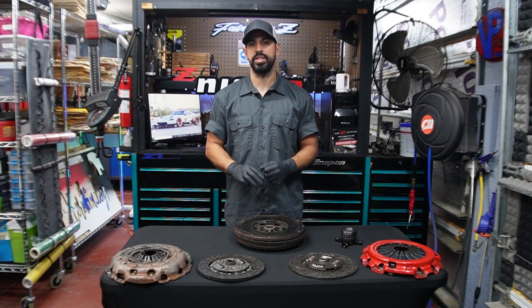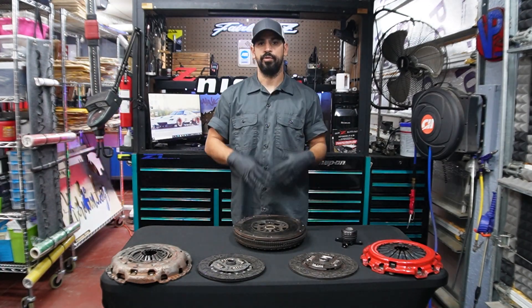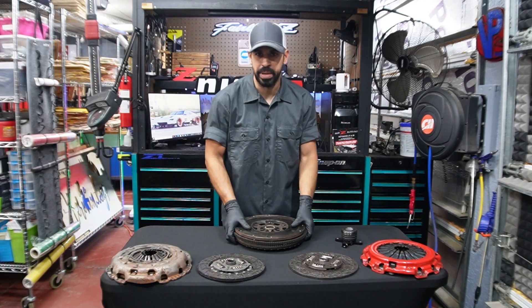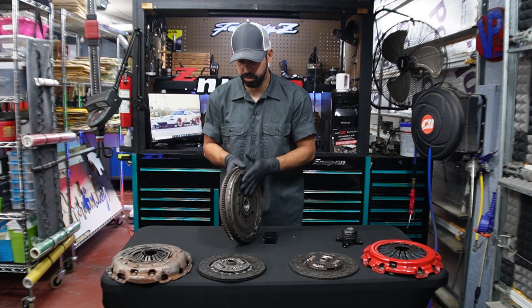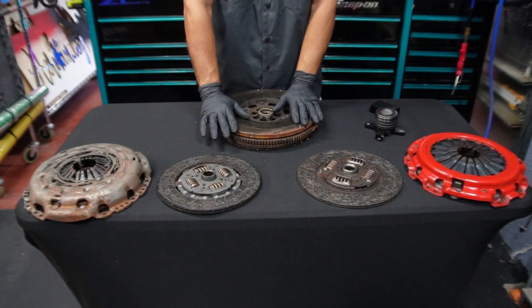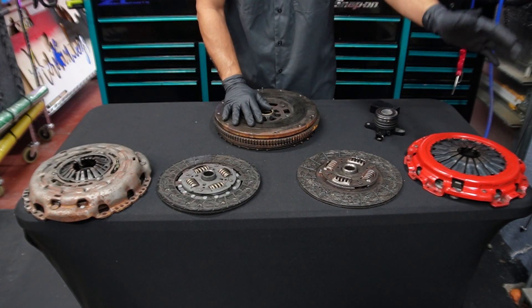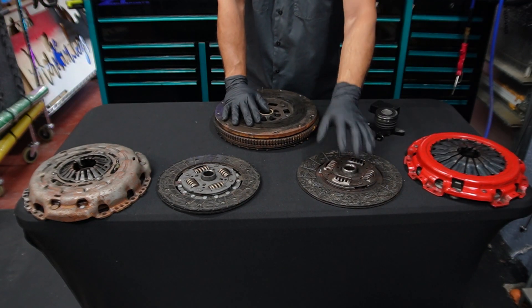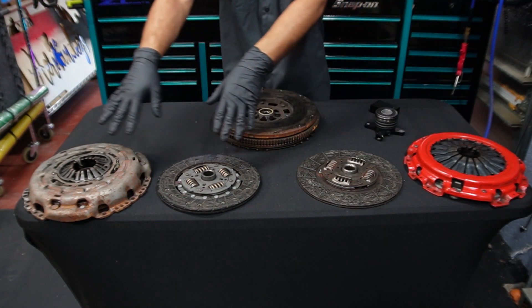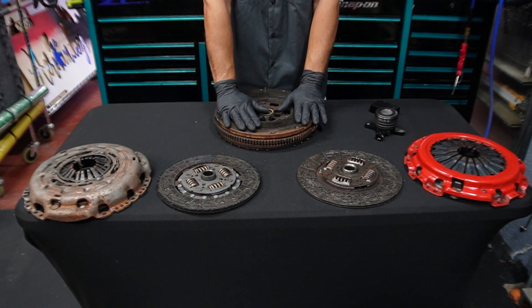In today's video, we're going to be discussing how to measure your stack height on your clutch. Let's begin with what is a clutch stack height — it is the height measured behind the flywheel to the top of the fingers of the clutch. In front of me, we have a flywheel, a pressure plate, a friction disc, and then another pressure plate and a friction disc. These two are a performance clutch, and this is an original OEM clutch for a 370Z, and this is a 370Z flywheel.